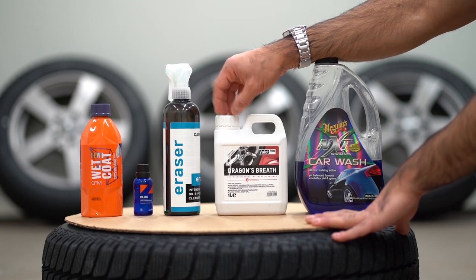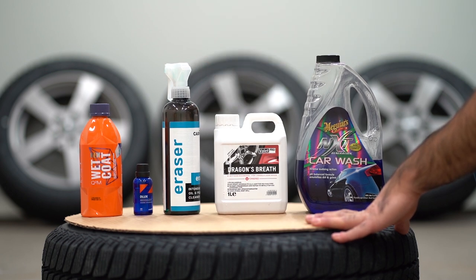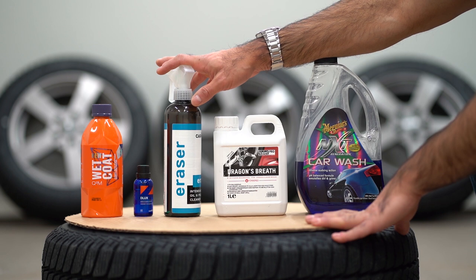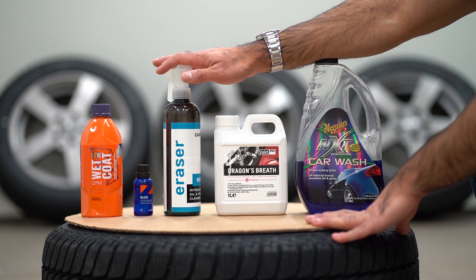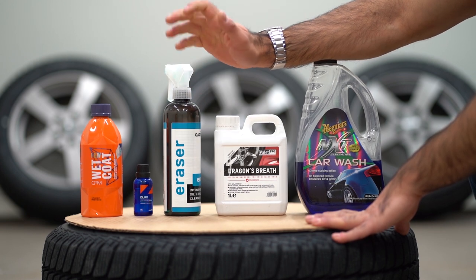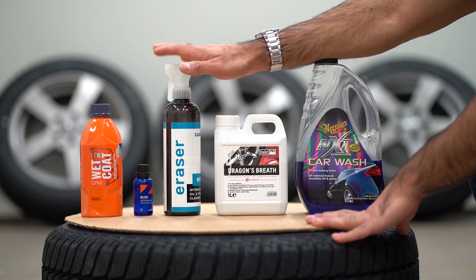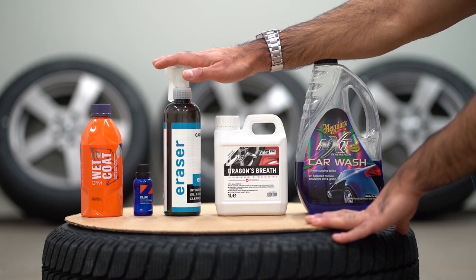We will then thoroughly rinse the wheels off and dry them. Then I will go over the wheels with CarPro's Eraser. This will ensure that we don't have any oils, fats, potential polish, or wax on the wheels, and we will buff it off.